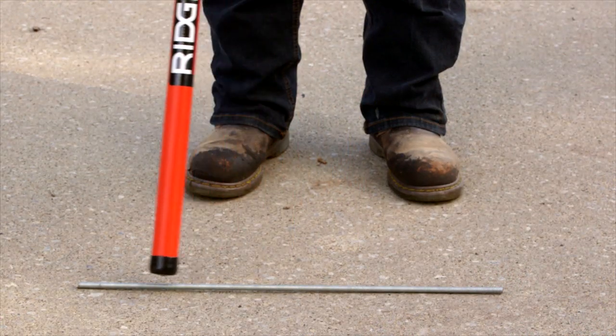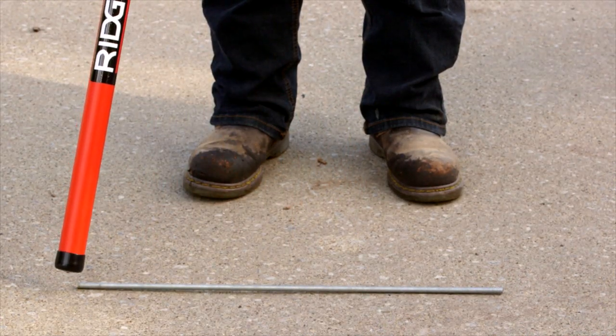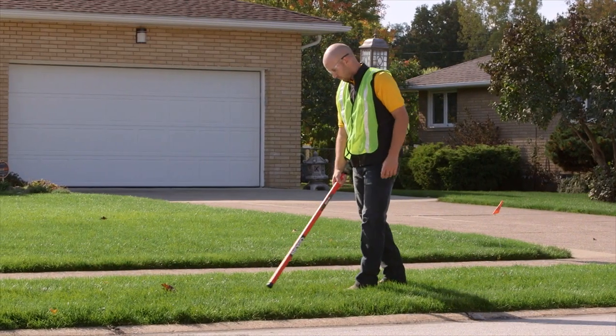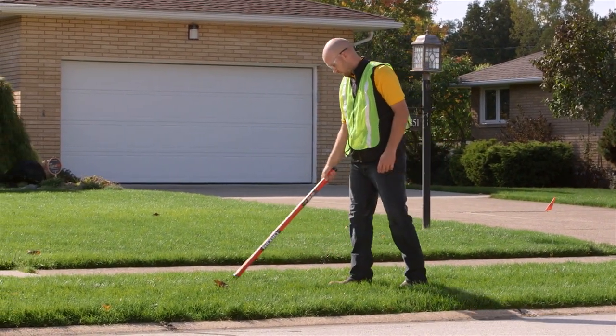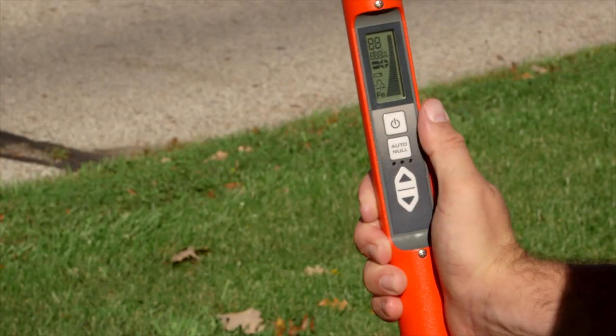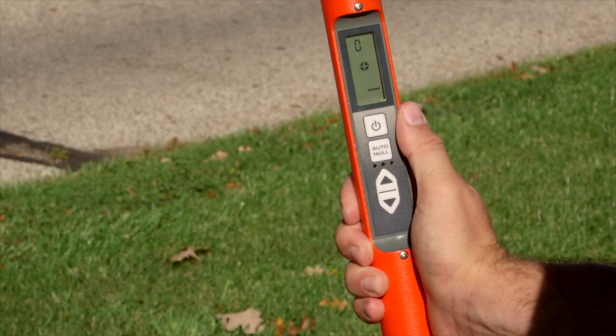To prevent time-consuming false alarms, the locator ignores non-metallic metals like copper and aluminum. The MR10 Magnetic Locator's lightweight ergonomic design makes it easy to control with just one hand. A built-in LED screen is easy to read, even in bright sunlight.